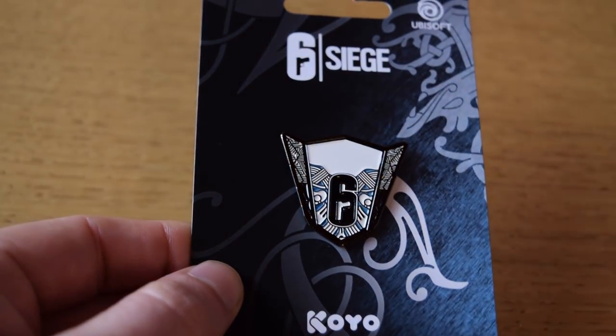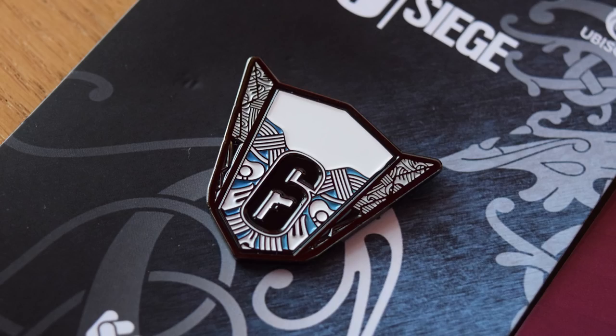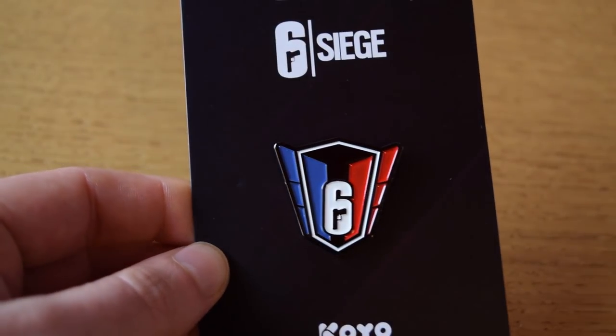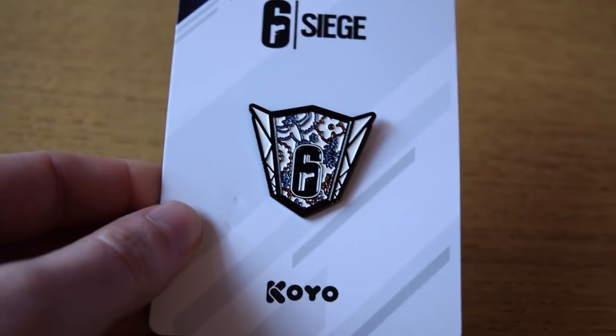Then we have the Nordic League. This one definitely has a little bit of a Viking vibe to it, and I love that blank space of just white at the top — brave to do that, and it looks very stunning. Moving on from that, we have the French National League pin. This one is very stunning with the blue, red, black, and white. It looks really good — very simple, very, very nice.